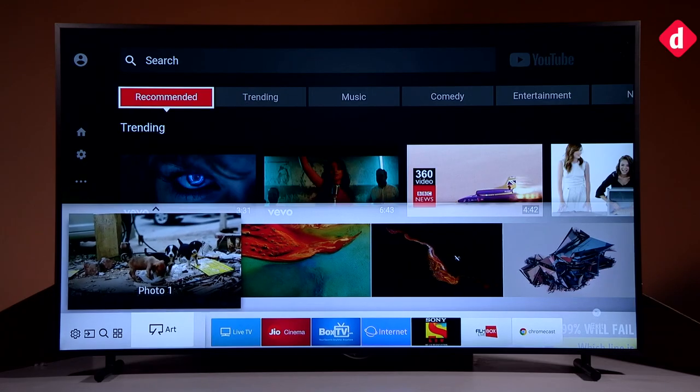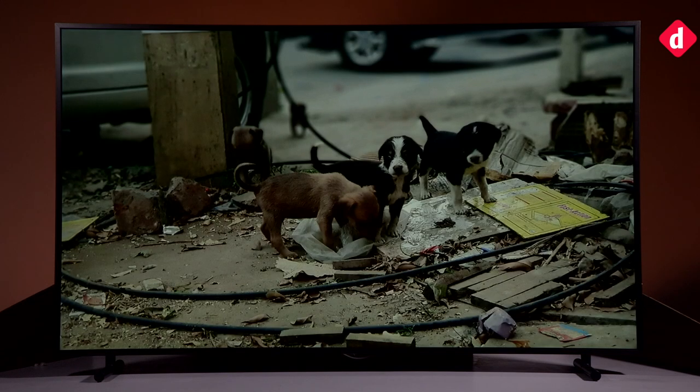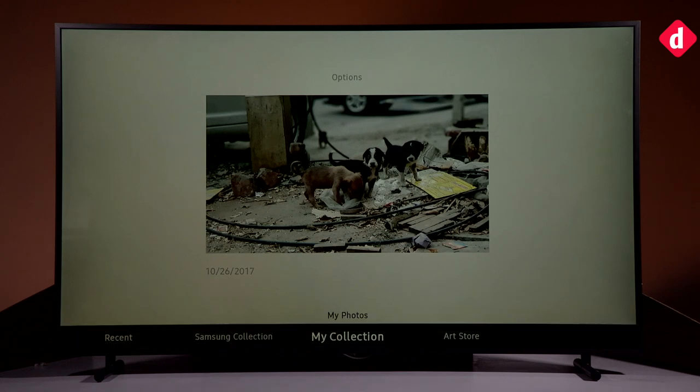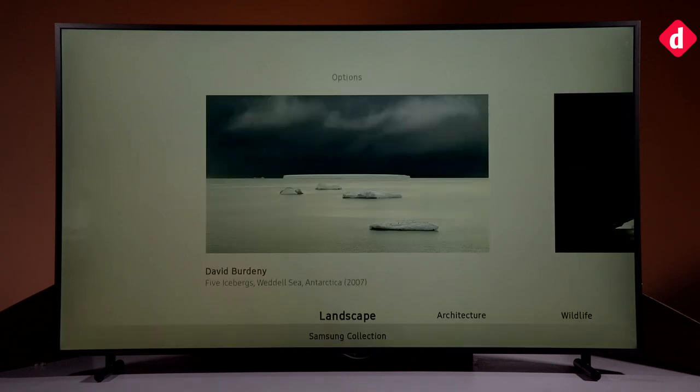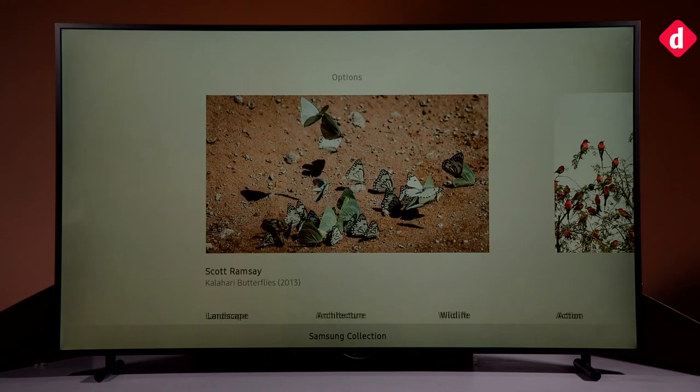Let us first tell you about the Art Mode, which is what the TV is all about. You can think of this as the screensaver mode on Google's Chromecast, except that Samsung uses much higher resolution images. The TV comes with a host of artwork installed out of the box, all catalogued by artist names. There is an Art Store which you can subscribe to for a starting price of Rs. 299, and keep building your library of artwork.